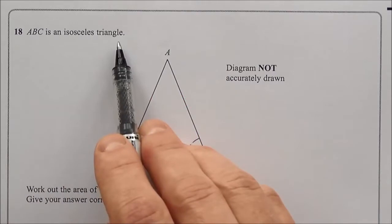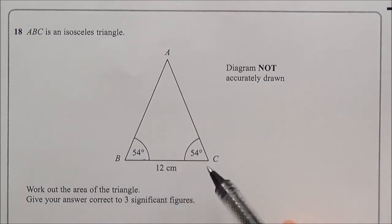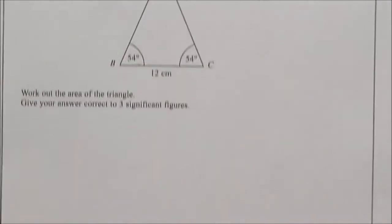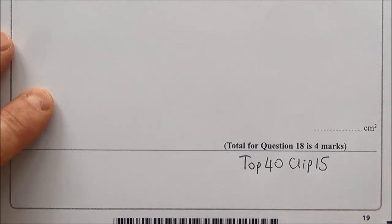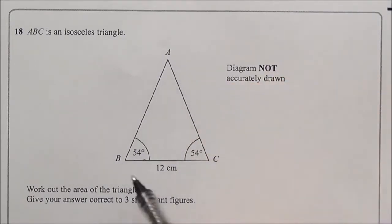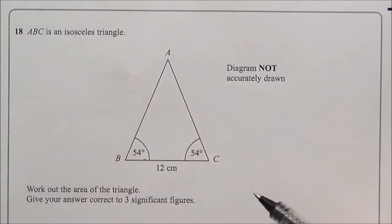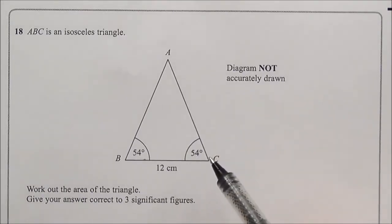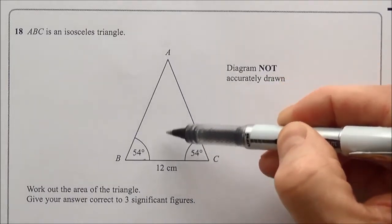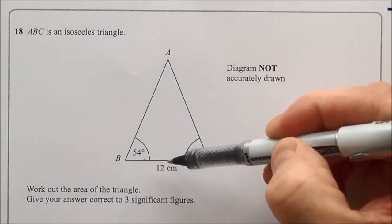Question eighteen is worth four marks — support on top 40 clip 15. ABC is an isosceles triangle with two equal angles of 54° and a base of 12 cm. Work out the area correct to three significant figures. To find the area of a triangle, use base × perpendicular height ÷ 2, where the perpendicular height is the straight vertical height, not an angled side.